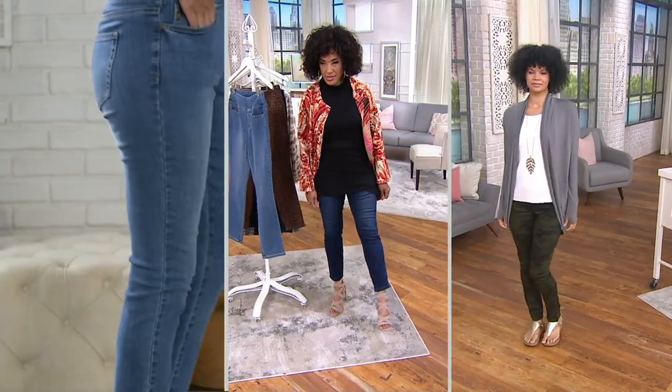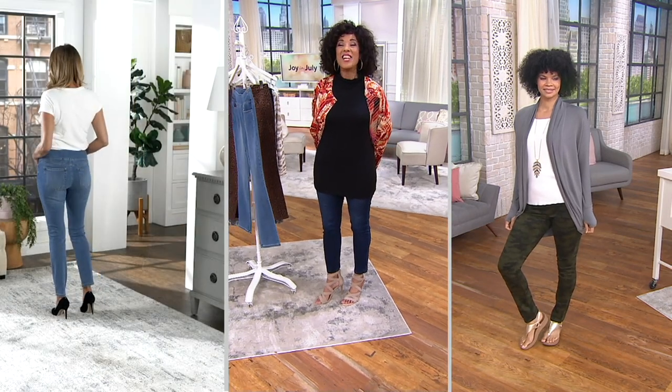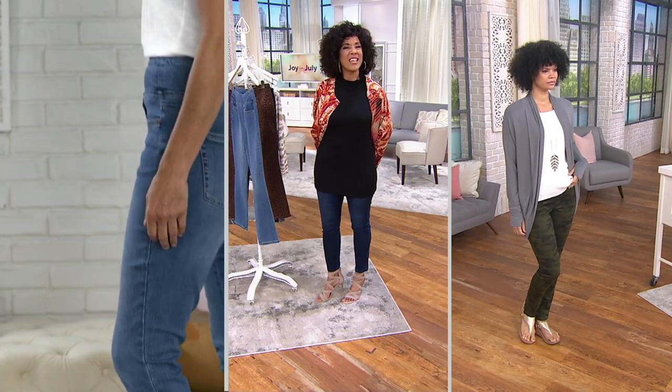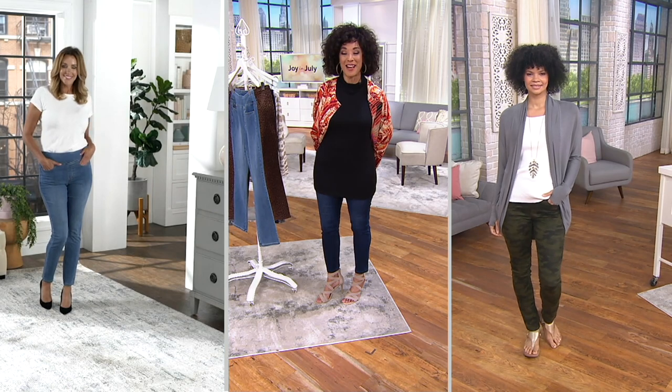Let me get myself together because I want you to see these jeans. We're closing in on 20,000 pairs of these jeans ordered — 2,000 just in this morning's AM style.